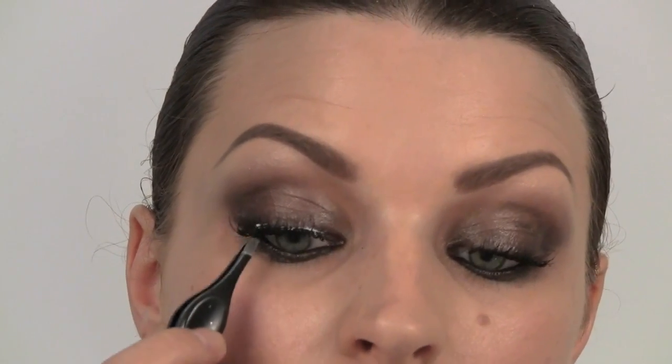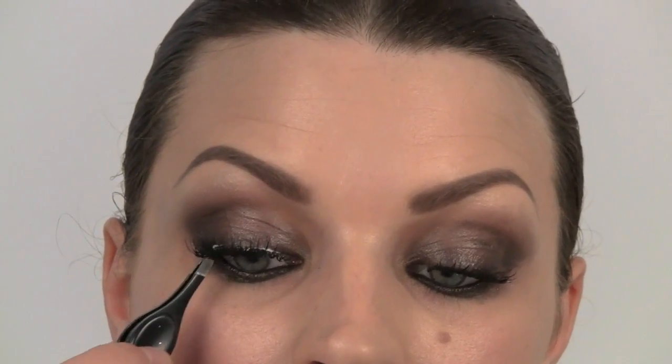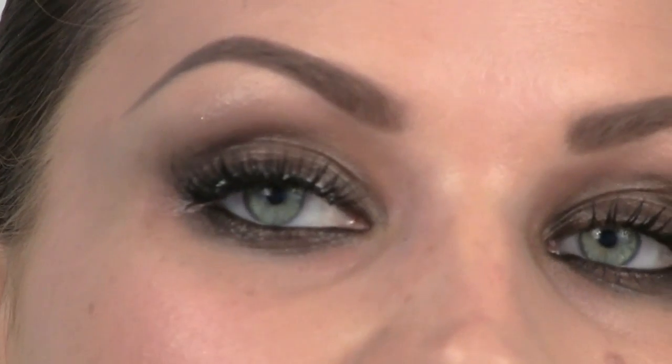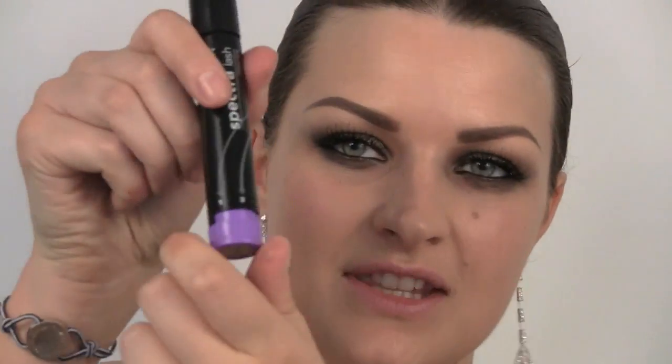With your tweezers, push your natural lashes into them. You can see at the moment that the glue is a little bit white — that will dry clear. Once we've got our false lashes on the top, we're going to put a bit of mascara on our bottom lashes. I'm going to twist this down to number one because we don't want really full-on lashes on the bottom.